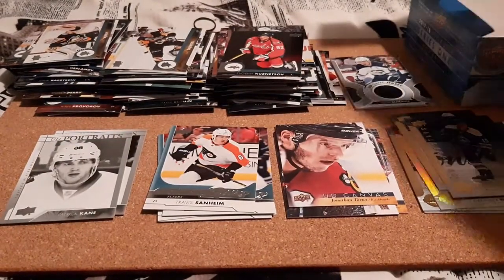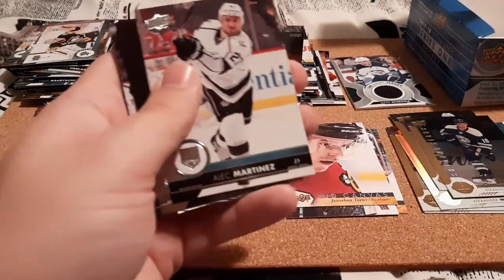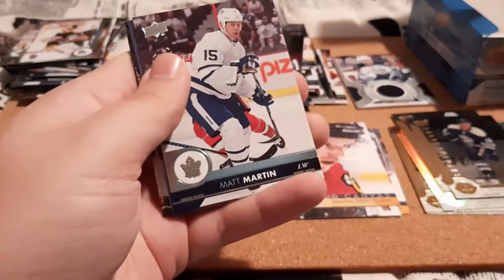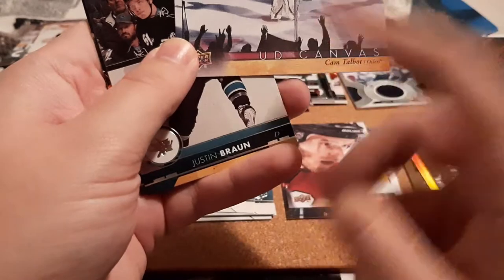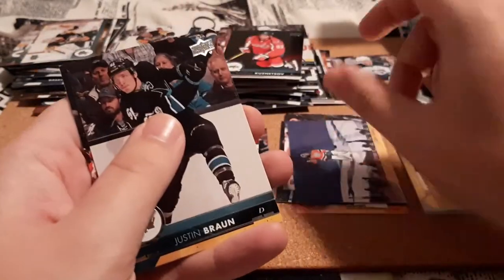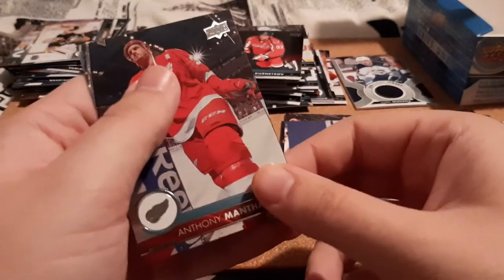And our final pack here. Dehaane, Alex Martinez, Brayden McNabb, Matt Martin, and an Upper Deck Canvas for Cam Talbot, who I do PC. Justin Braun, Dale Weiss, and Anthony Mantha.